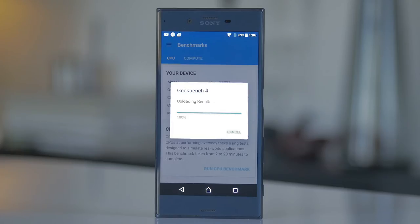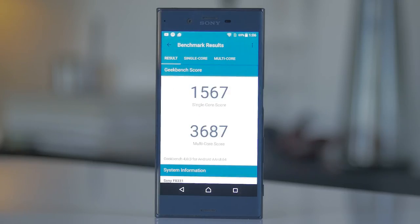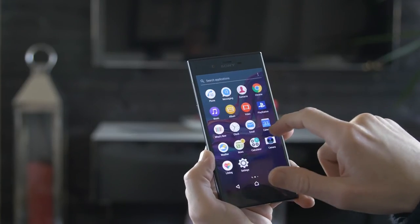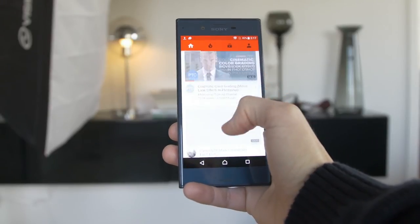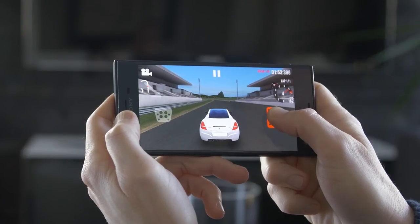Powering all this is a Snapdragon 820 processor, and the phone has 3 gigabytes of RAM, running Android 6.0 right now. This gives reliable performance when gaming and browsing on the phone, so overall it's a good phone that delivers what most of us need.